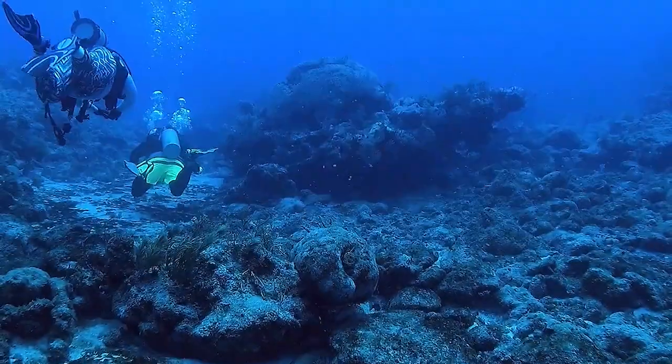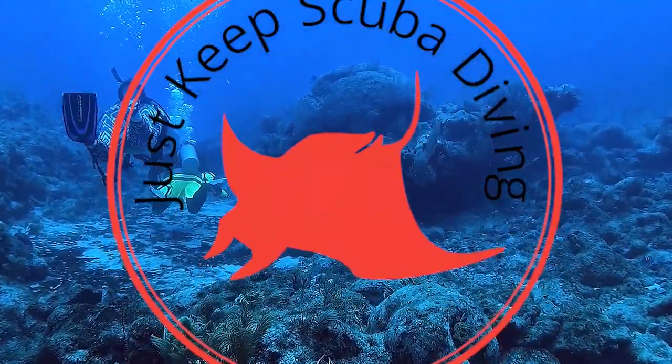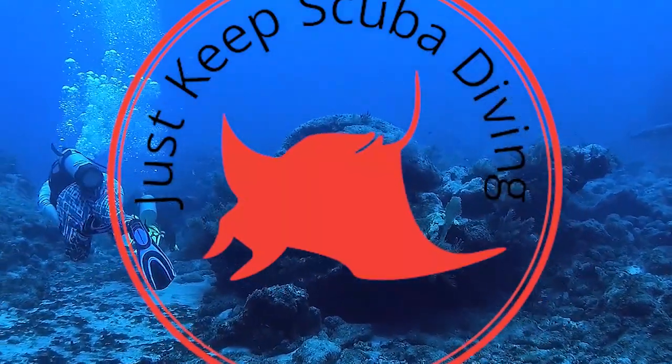Merry Christmas, Happy Holidays, and everything else to all you guys out there. So today, December edition 2019 of Reef Box. This is the Christmas edition of Reef Box. My name is Chris. This is Just Keep Scuba Diving — scuba diving on a budget where I try to help you save money and enjoy the sport of scuba diving at the same time.